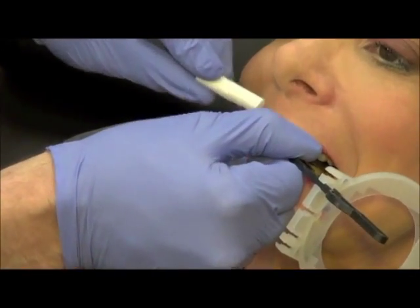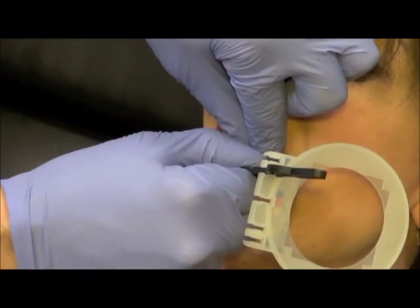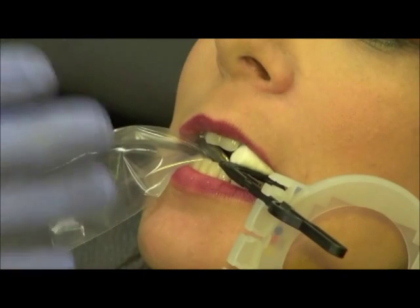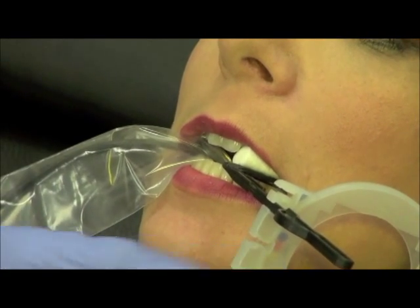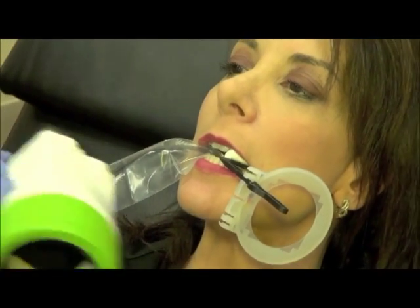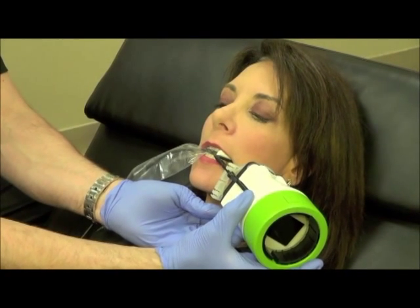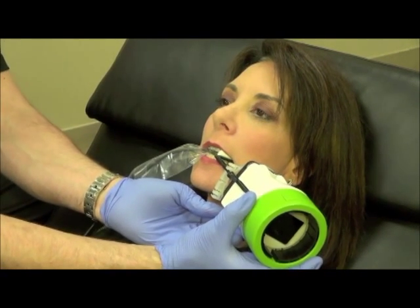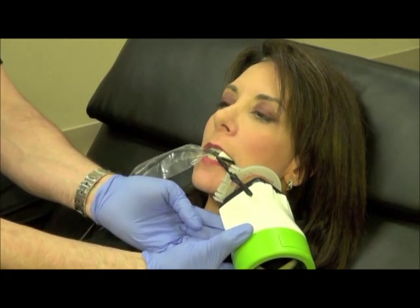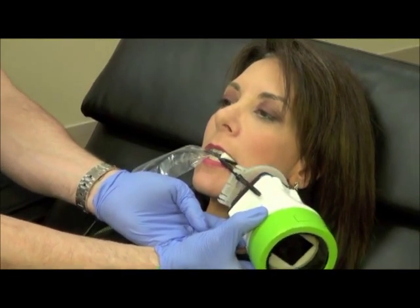If the patient has a difficult time biting, you can always put the cotton roll on the maxillary occlusal surface, which will again help stabilize and maintain the angle that we need to pick up the apices. Here you would simply have the x-ray tube parallel and flush with the alignment ring. And if you needed to get a little lower, you drop the x-ray tube down, elevate the angle, and you can pick up the apices if you missed them by having it properly aligned.